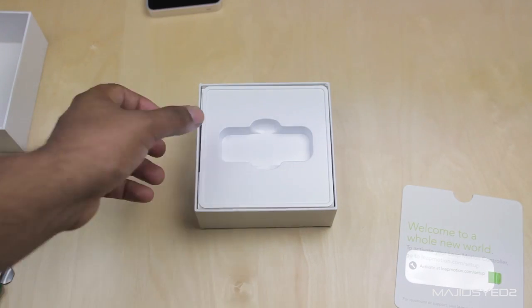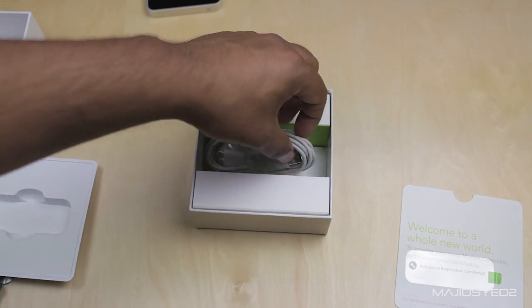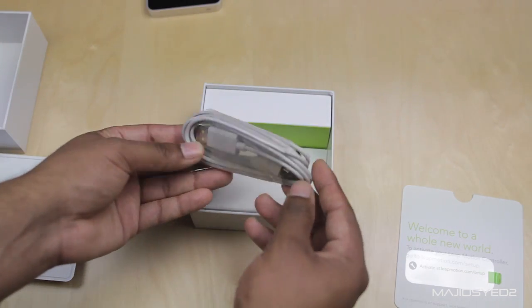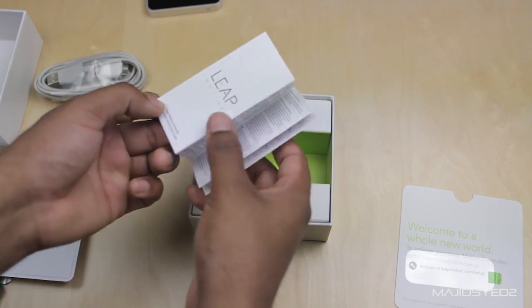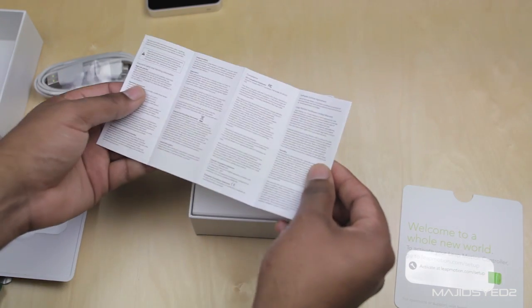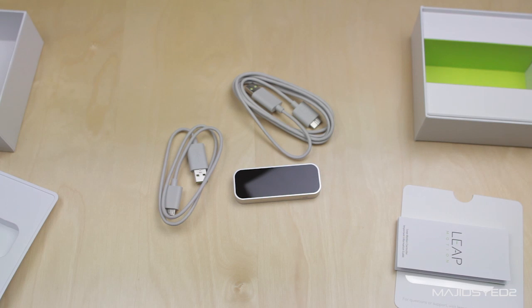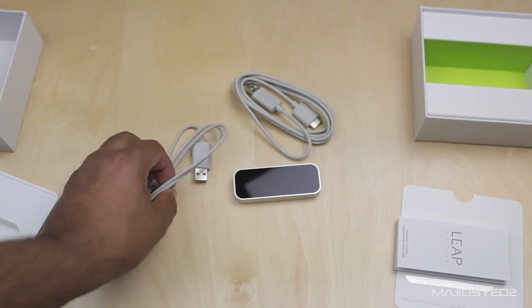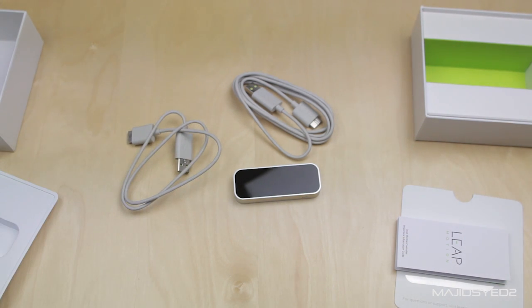Taking a look inside the box, you can see it has a USB cable for you to connect it to whatever computer you're going to be using it with. Other than that it has the Leap Motion manual which talks about warranty and stuff like that. It does come with two USB cables — one is a longer one and one is a smaller one — depending on your need, which is nice so you don't have too much clutter on your desktop.